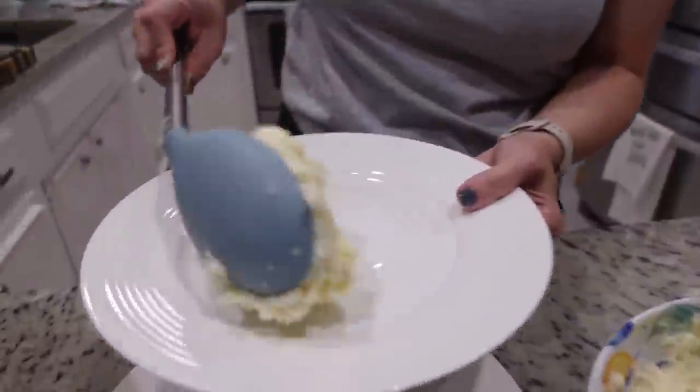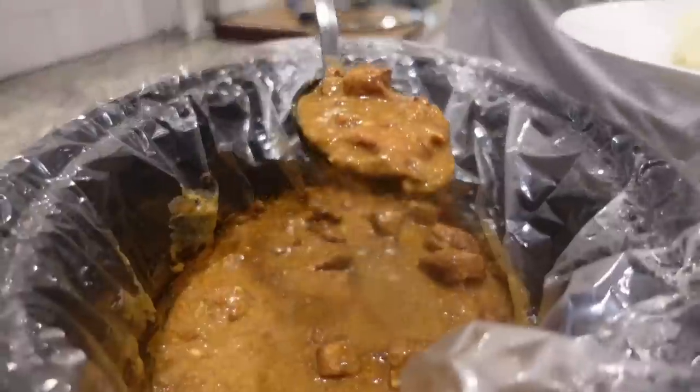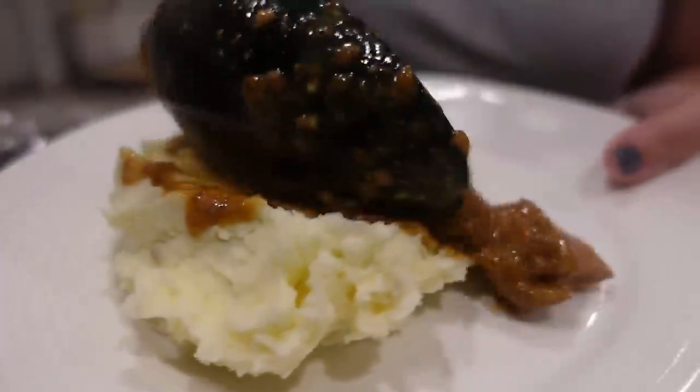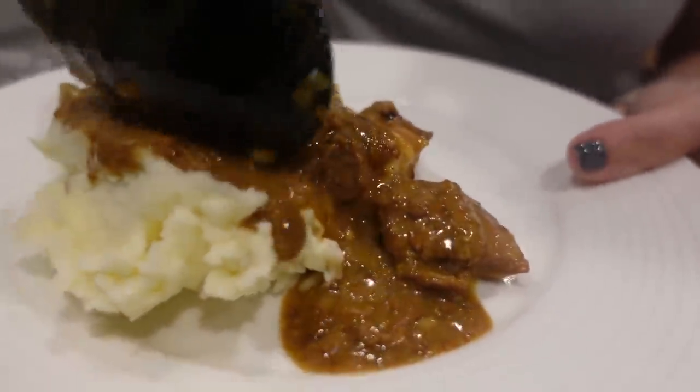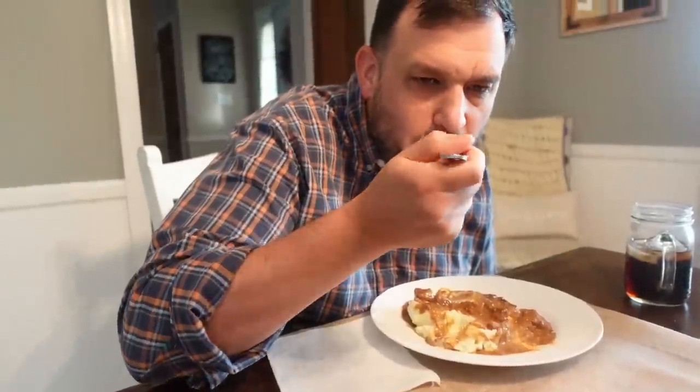This looks amazing. Look at that sauce — that gravy. Man, that gravy. All right, let's get another dose of this. I don't know what's up with this gravy right here, but it is amazing.